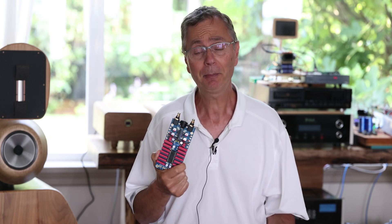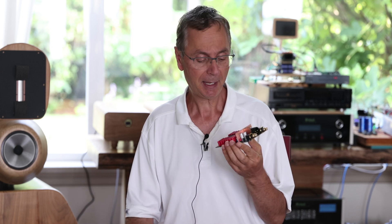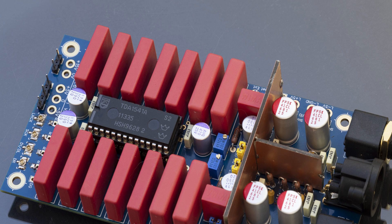Let's talk about the Gapster TD-1. It's basically a DAC that's based on the vintage chip, the TDA1541A, as we talked about.